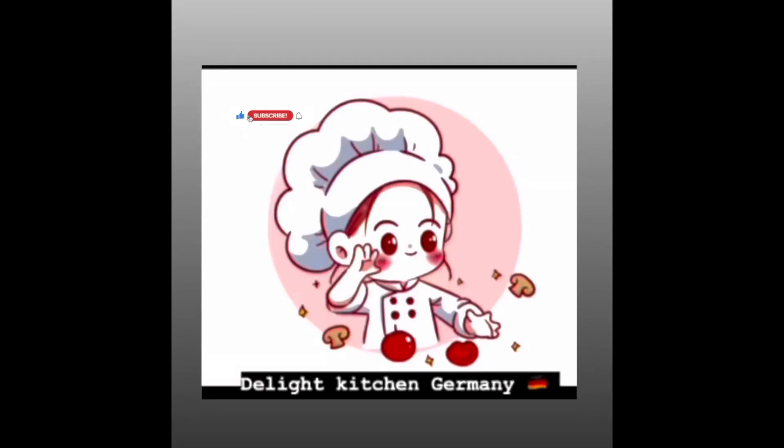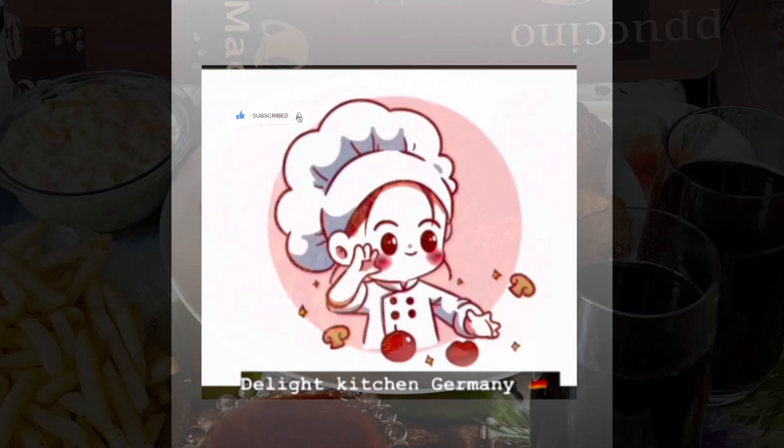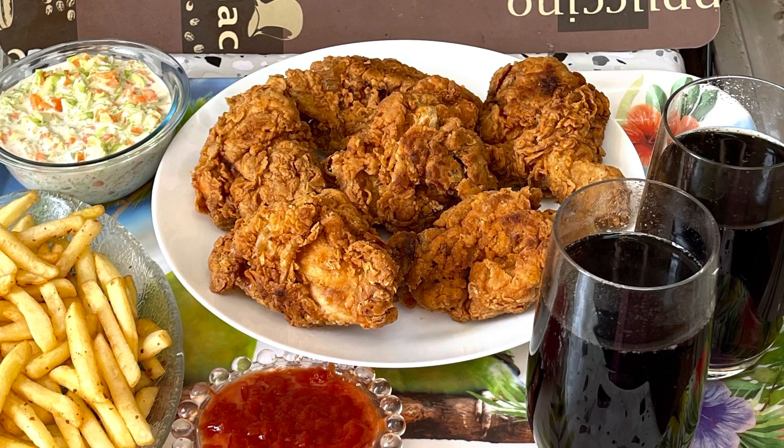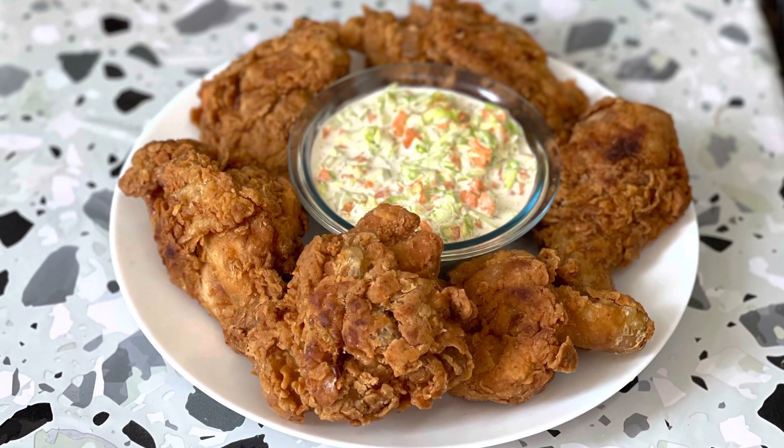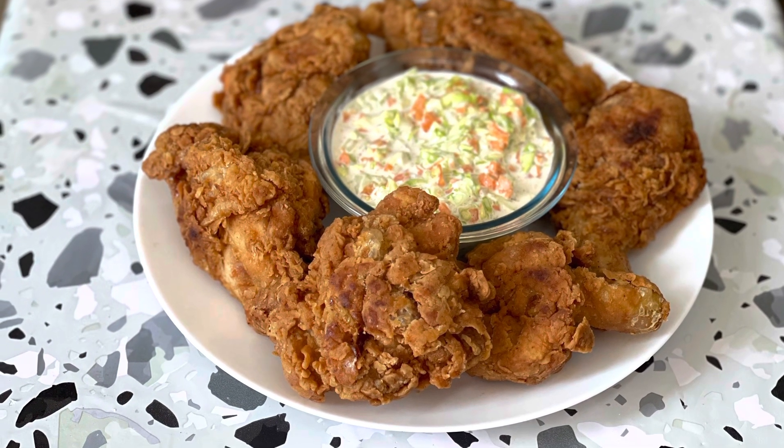Hi guys, hello everyone, Assalamu Alaikum! Welcome back to my YouTube channel. Today we are going to make the most popular Saudi food chain Al Baik chicken roast. It is also very easy to eat with this recipe. Let's start the video.